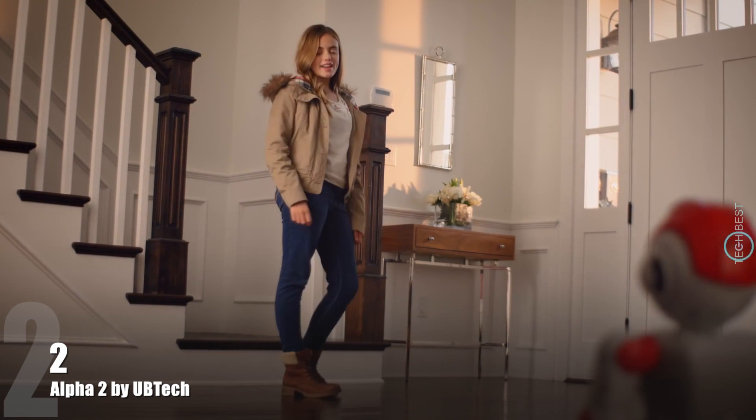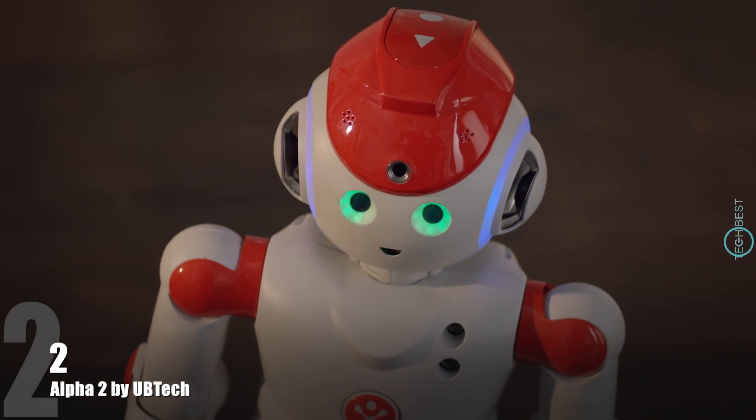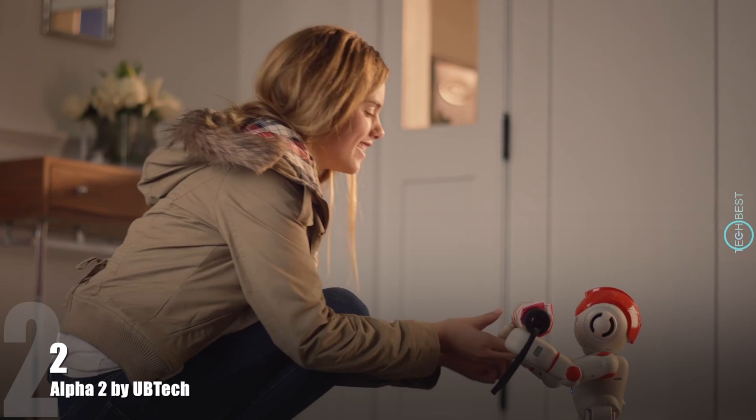He's a weatherman. Bye, Alpha. Goodbye, Kate. If you're going out, there's a 75% chance of rain. Thanks, Alpha.